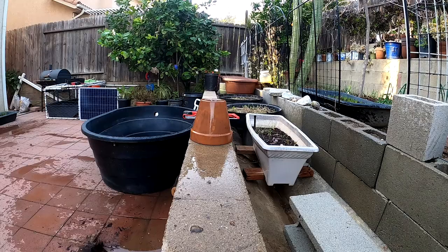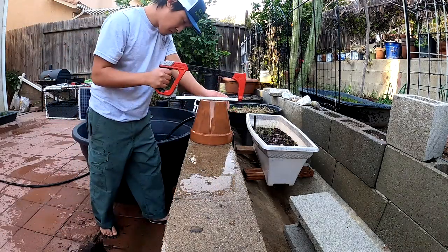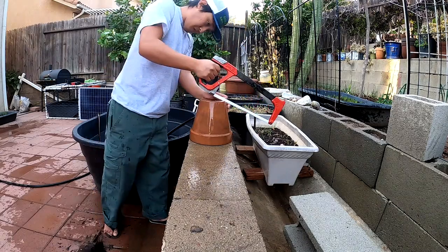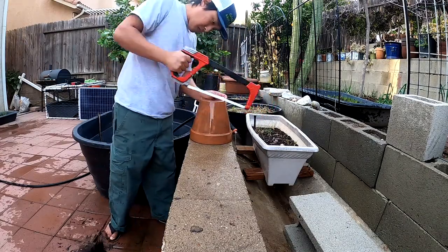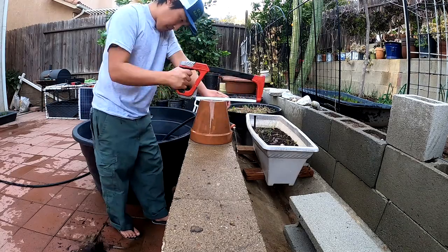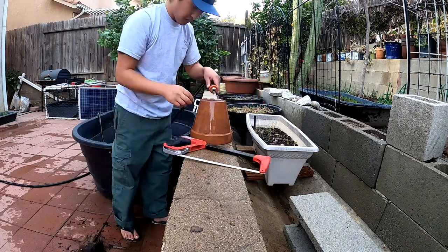Hello everyone, this is Project Turtle showing you guys another quick DIY video. This one is about tortoise hides. As you can see in the first part of the video, which I hope you enjoyed, there is a tortoise hide — essentially a half a terracotta pot — being sold on Amazon for essentially $20.